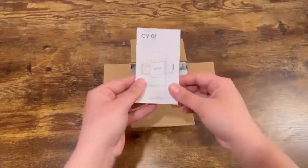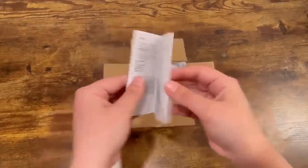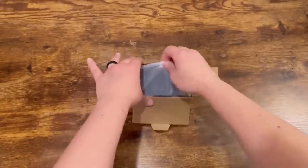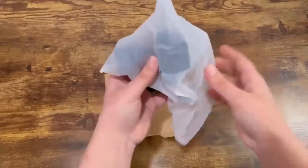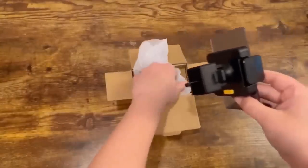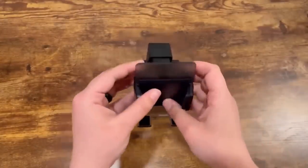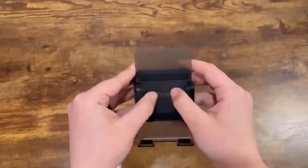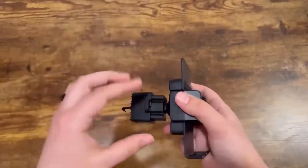Right when we open it up we can see the user manual right here, which I'll put aside for later. It's already a really good sign that this product is protected with a little net, and it comes out really easily. Right away I can feel that this is made of really strong, good material. It's not too heavy and not too light, which is great because it's not going to weigh down your vent.